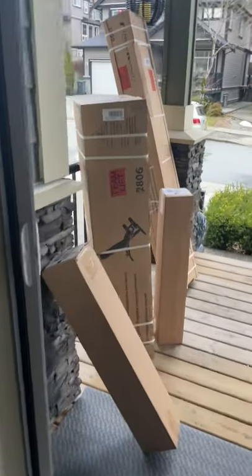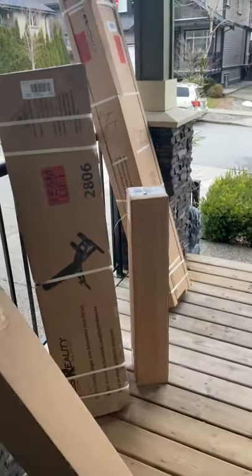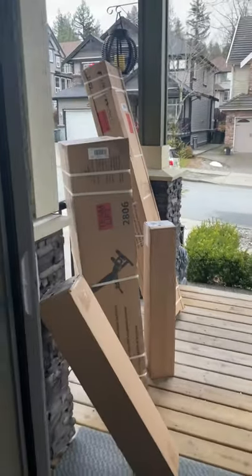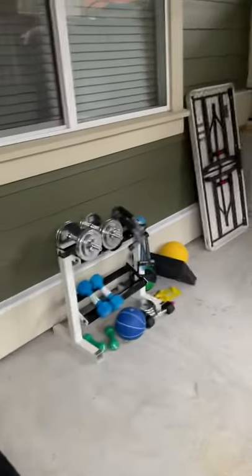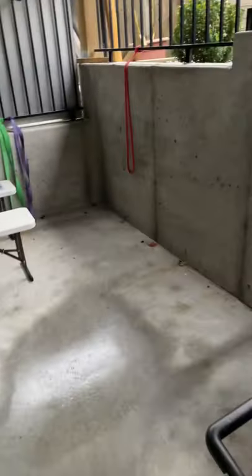And so it begins. All the stuff's here, ready to rock and roll for the new gym that we're setting up downstairs. This is what it looks like as we speak, before the stuff that we're gonna put in.